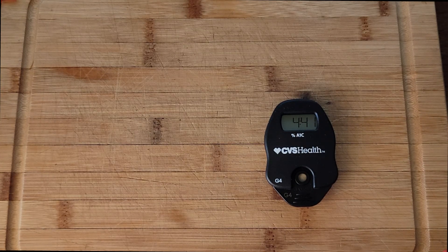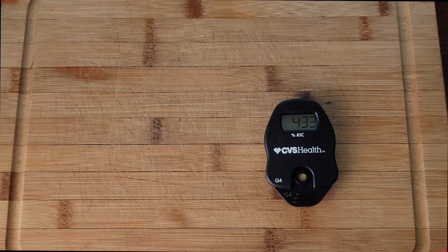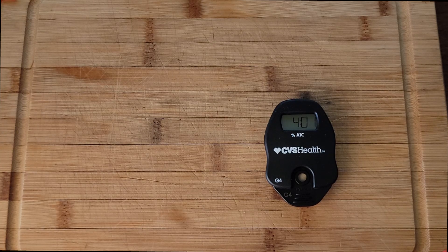This will give you your A1C reading, which is an average percentage over the last two to three months — unlike the glucose reading I did on my previous tests, which just tells you what your glucose is at that moment. I've seen that you're supposed to be around five to six. Anything under seven is okay; anything over seven is bad.